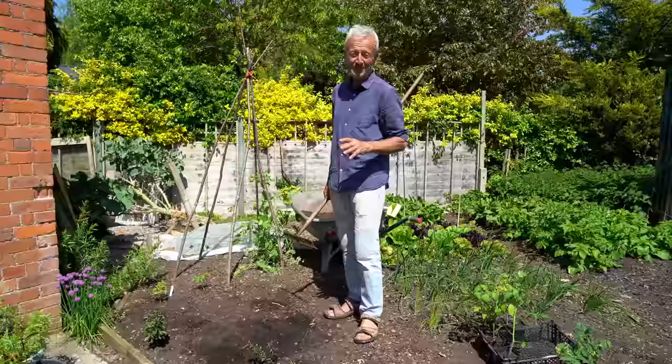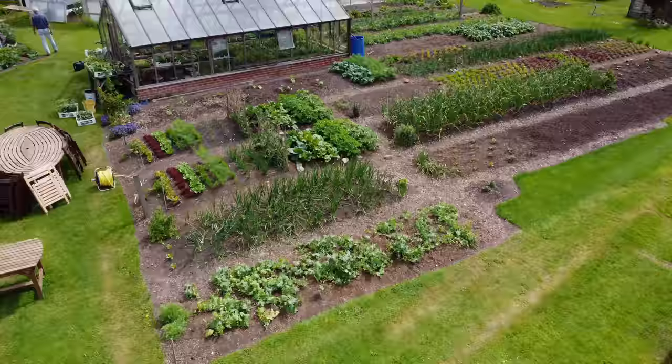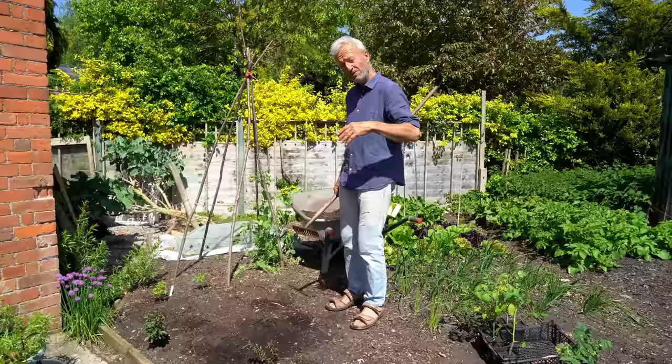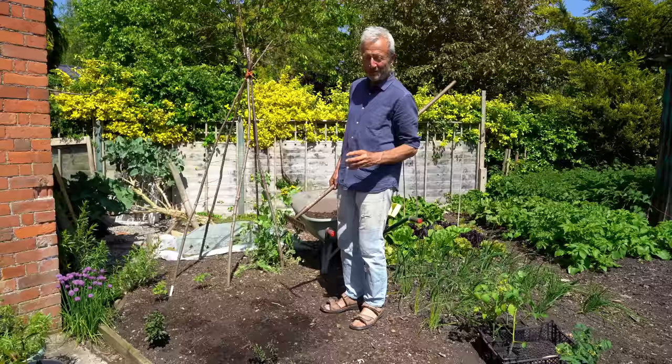Today we're just nudging 21 degrees. It's the middle of May and it's about the time we normally plant things like tomatoes outside, because they're killed by frost. You wait until your last frost date has passed — any time from mid-May for much of the UK, and in parts of Scotland it could be early June.